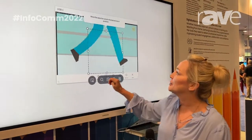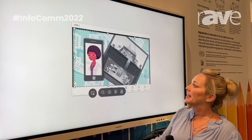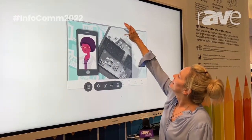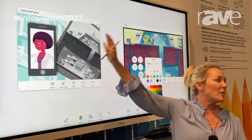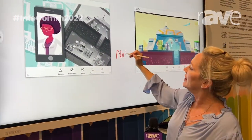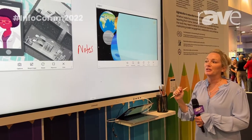We also have our capture tool. If I want to focus on something within my lesson, I can take a picture of that, and it will show up right next to my live instance. I can then manipulate that picture. So if this is from my presentation and I am writing my notes alongside it, when I send this out to my students they know exactly what I'm referring to in my notes.